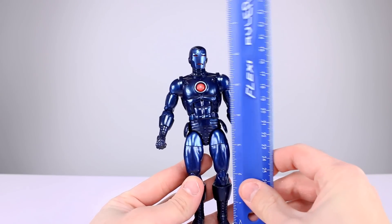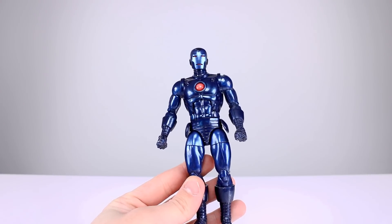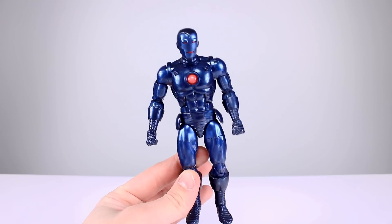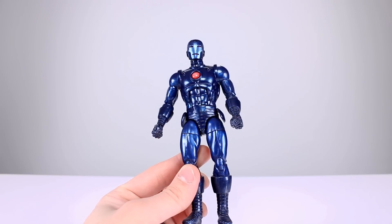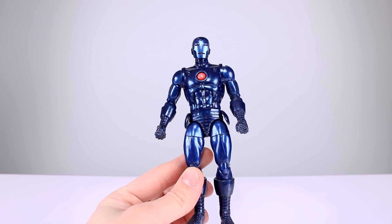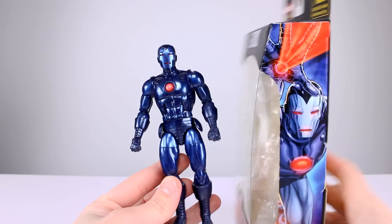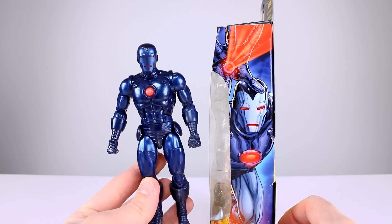This guy stands just about six and three-quarter inches, which makes him pretty close to 17 centimeters. Obviously at first glance it looks awesome — it's very metallic blue. We have two different blues here, and unfortunately that is one of the problems, not that there are two, but that the two they chose aren't quite what I was expecting.